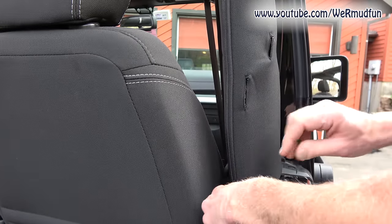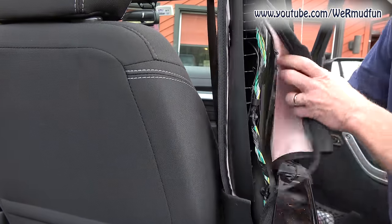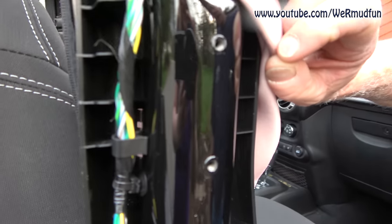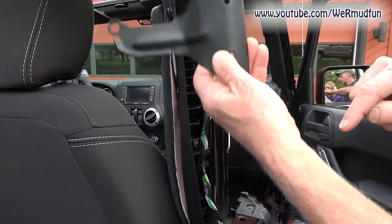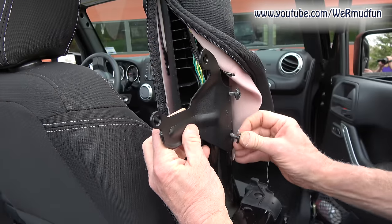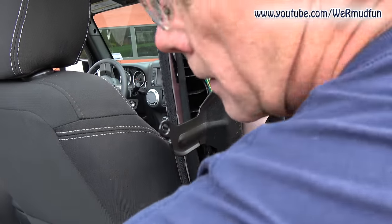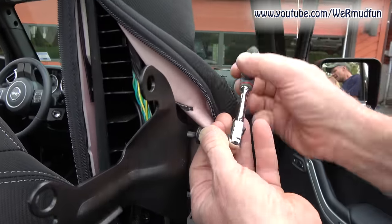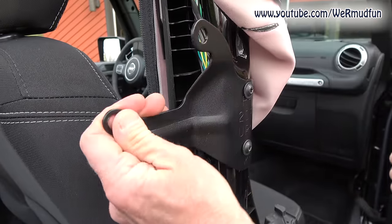Even if your Jeep didn't have a soft top, you're going to have the two slots for this bracket. Follow the zipper down to the end, zip it up, open the door, pull this back around, and there are going to be two screw holes right here. On a right-hand two-door Jeep you really can't mess this up — it mounts right there. Put the top screw in first because the bottom hole is slotted. Using your trusty Jeep tool kit, put the screws in — top one first, then the bottom — nice and solid.